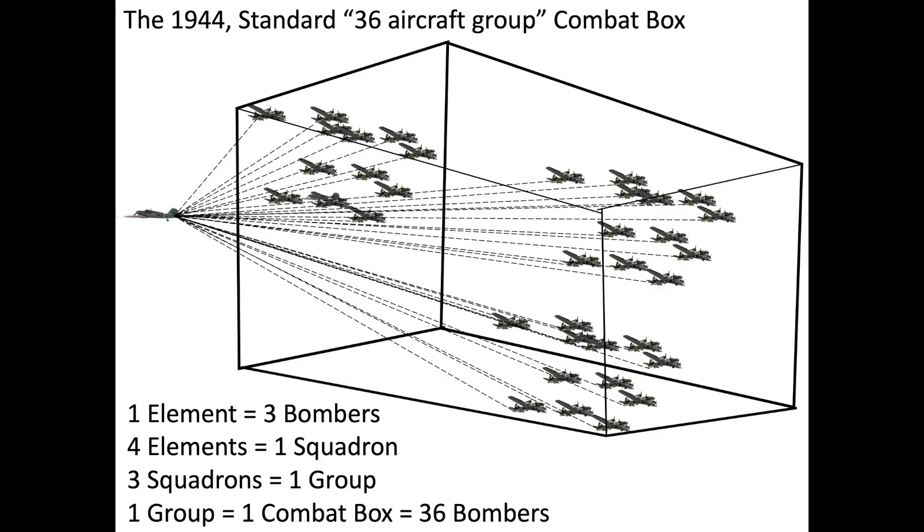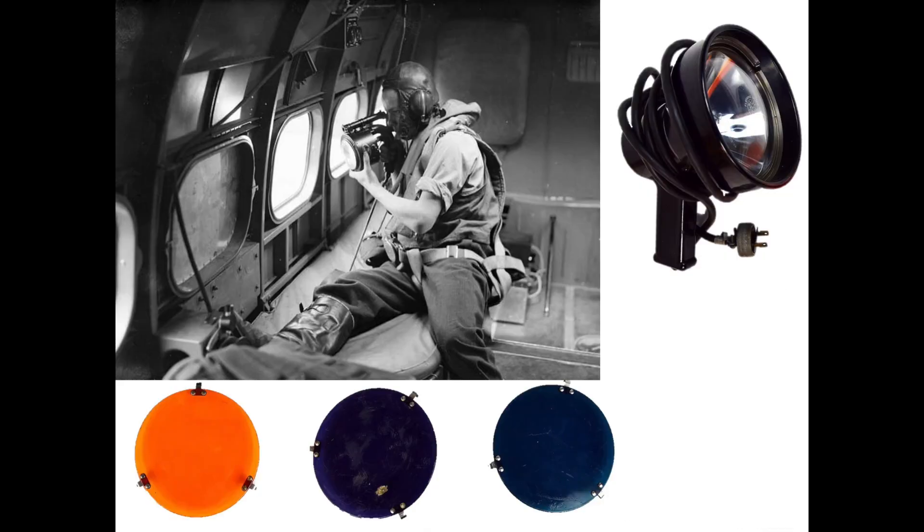For head-on attacks, he pre-positioned his sight in the anticipated direction of the passing fighter. Separation speeds would be fast, so he could only get off a single short burst. The formations were on radio silence while in transit. The tail gunner also operated the plane's identification lamp, flashing it during low light conditions and to aid in forming up by identifying the squadron leads.